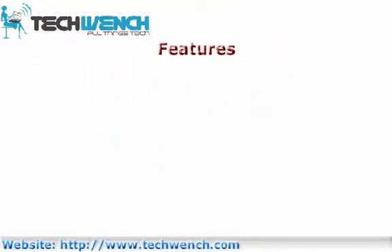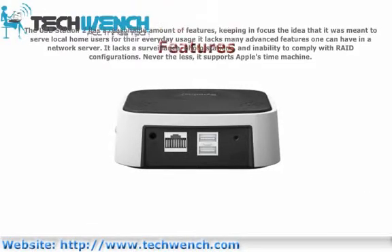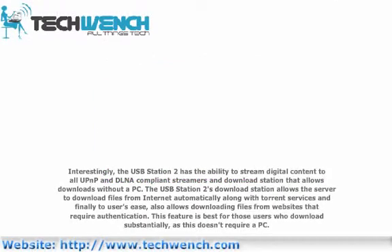The OSP Station 2 has a reasonable amount of features, keeping in focus the idea that it was meant to serve local home users for their everyday usage. It lacks many advanced features one can have in a network server — it lacks surveillance, photo stations, and an ability to comply with RAID configurations. Nevertheless, it supports Apple's Time Machine. Interestingly, the OSP Station 2 has the ability to stream digital content to all open DLNA compliant streamers, and a download station that allows downloads without a PC.